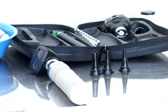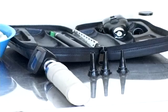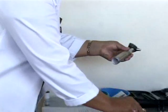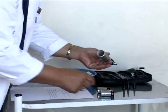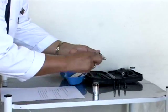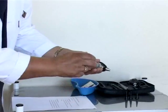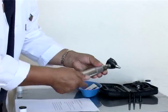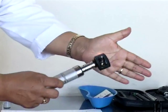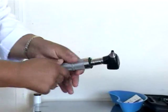The otoscope is the instrument we use to do the examination. When using the otoscope, remember that the batteries must be in very good condition, because if the batteries are not working properly you won't have good lighting. Put the batteries in the otoscope and check the green light button to confirm the light is working.